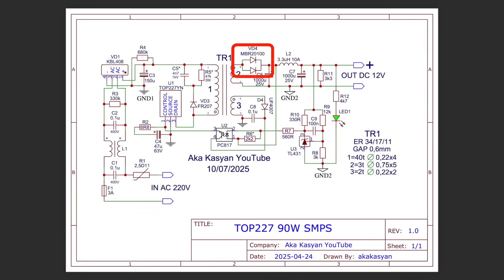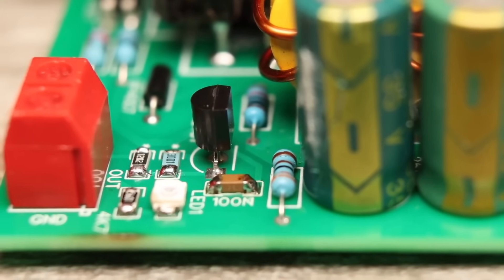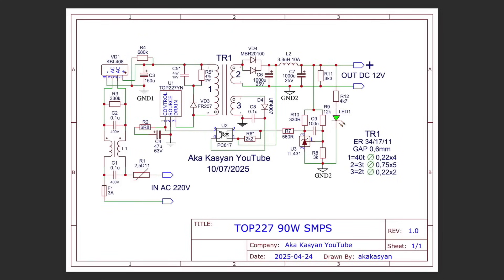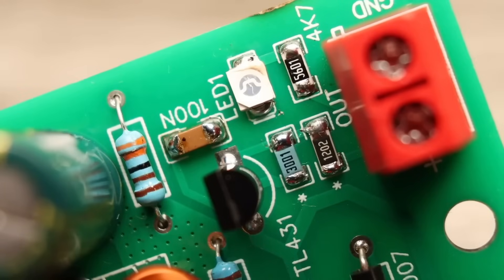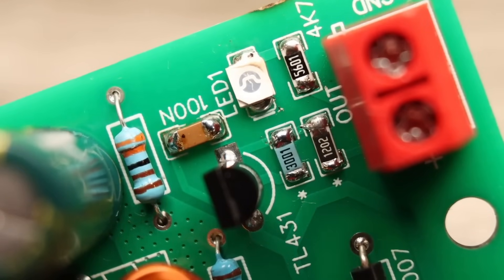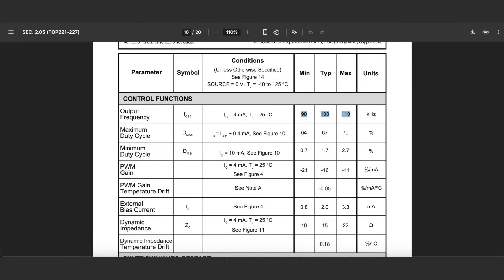On the secondary side, we have a rectifier in the form of a dual diode assembly with a common cathode, capacitors, and a reference voltage source, which essentially sets the output voltage of the power supply. There is a feedback line based on an optical coupler. With its help, the reference source communicates with the TopSwitch chip. There is also a small indicator showing the presence of output voltage. The chip operates at a frequency of about 100 kHz, and it's important to remember this — I'll explain why a bit later.